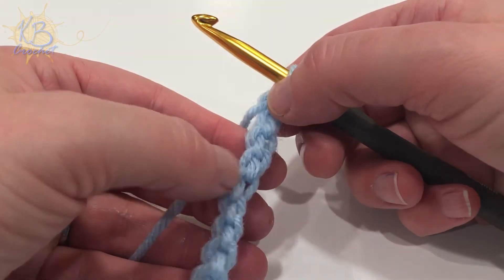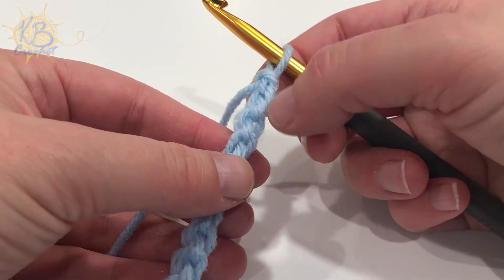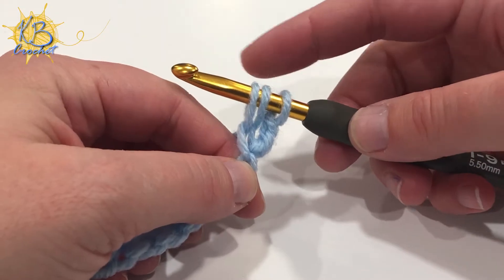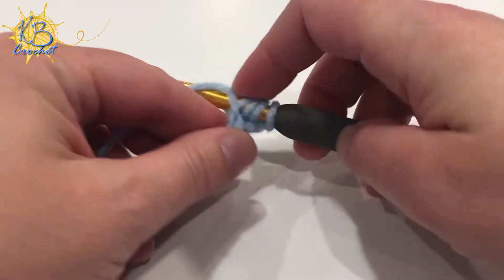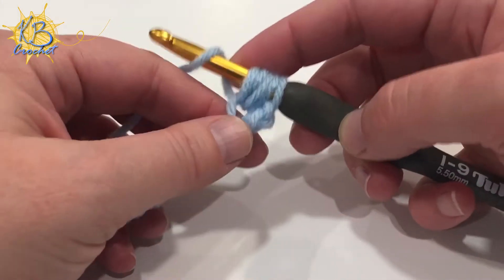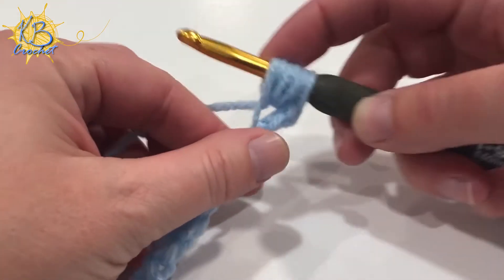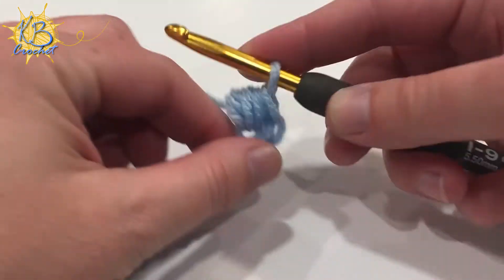You're going to start by skipping the first two loops, yarn over, and insert your hook into the third chain from your hook. You're going to pull up a loop, yarn over, insert into that same stitch again, and pull up a loop. You're then going to insert one more time — so your third time — into that same stitch and pull up another loop. You now should have seven loops on your hook. You're then going to yarn over and pull through all seven loops, then chain one.